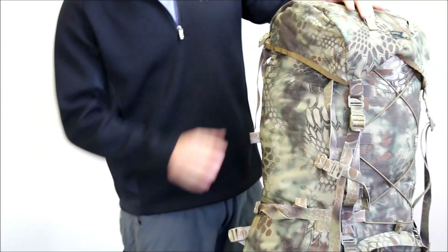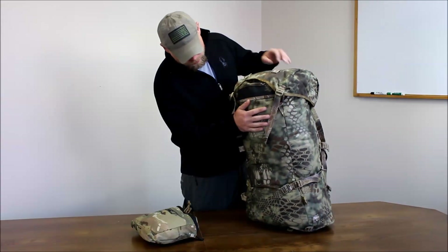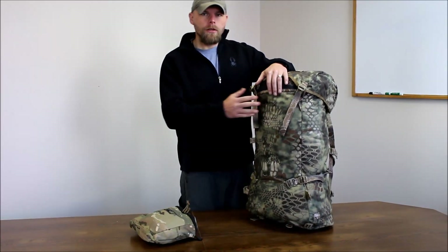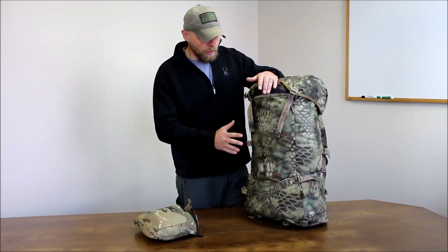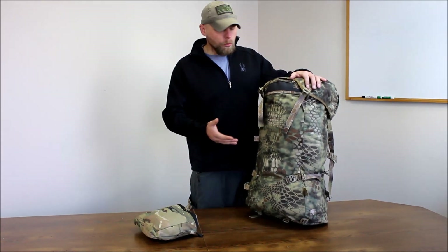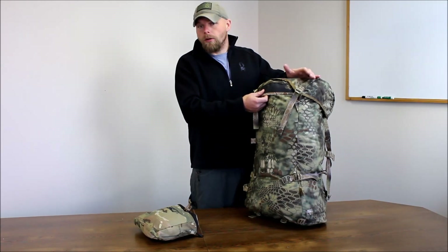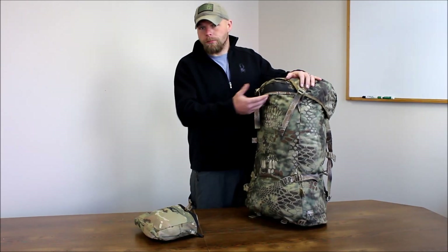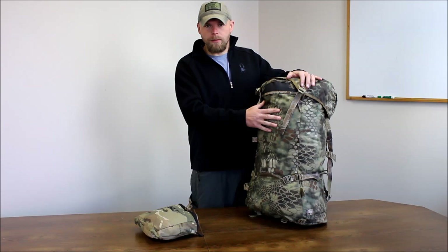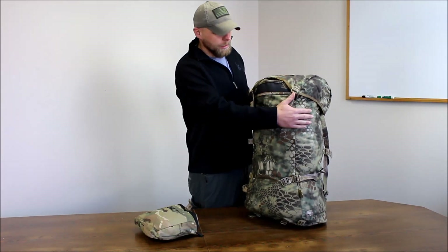With the HiCamp bags — both the 7000 and the 4800 — this does not come with a frame. These are made to hook onto our bikini frame or our hunting platform slash duplex frames. So if you wanted to use this and check it at the airport, you can use this as your bag without the frame on and put the frame in a duffel bag or inside of it.